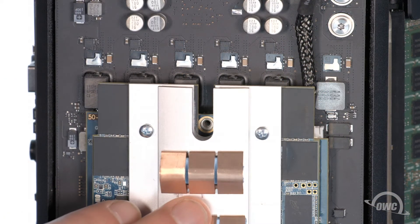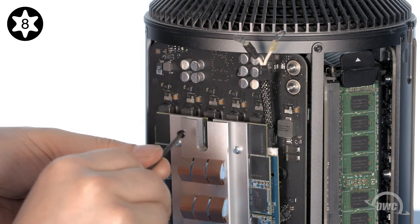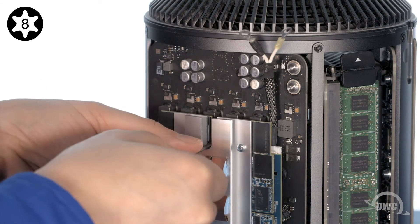Make sure the mounting hole in the Aura lines up with the one in the Mac Pro. Then use the Torx T8 screw included with the Aura to secure it in place.